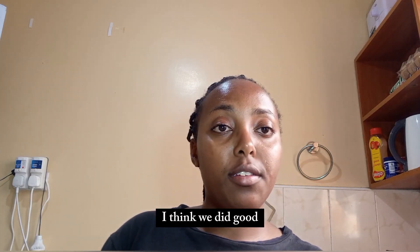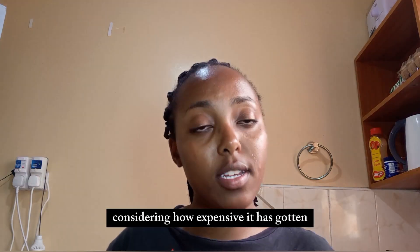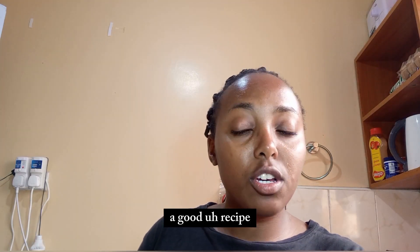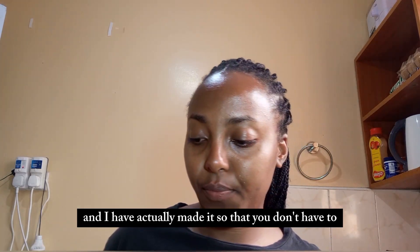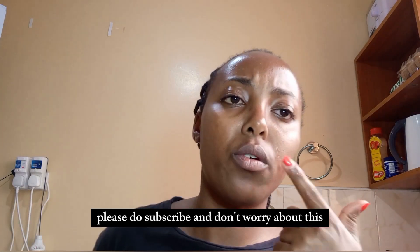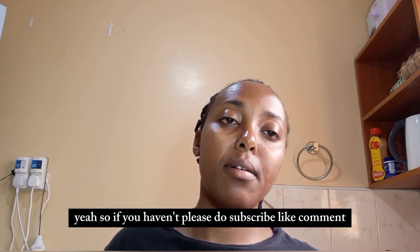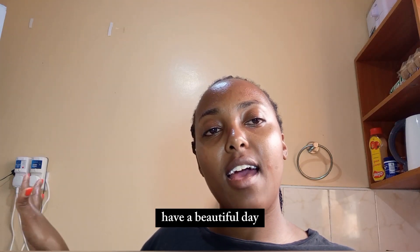I think we did good — tomorrow I will have my sandwich, which is a win! If you don't want to buy bread considering how expensive it has gotten, I've researched a good recipe and actually made it so you don't have to. Try it and let me know! If you haven't, please subscribe, like, comment, and share. Until I see you on my next one, have a beautiful day!